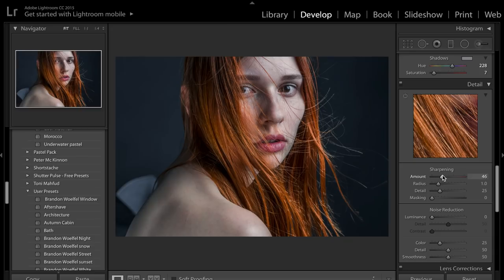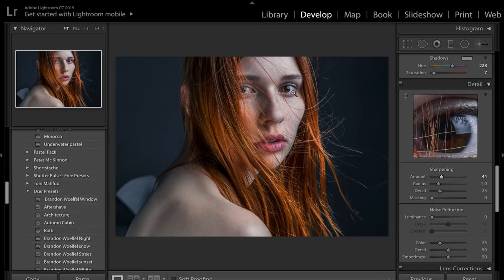Sharpening — I'm going to bring that up just a tiny bit. I'll zoom in on her face just to sharpen up the eyeballs. If you bring it up too much it kind of makes her look like she's from a comic, so something about 30 to 40 works quite well.